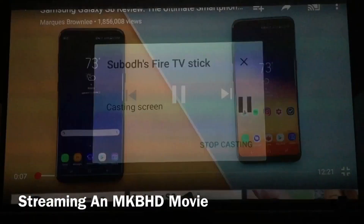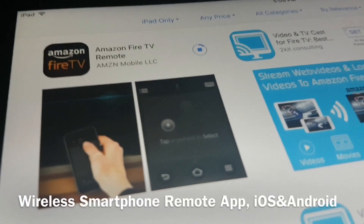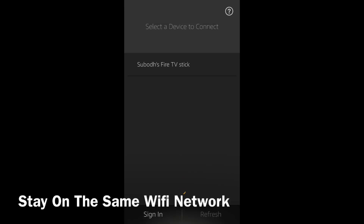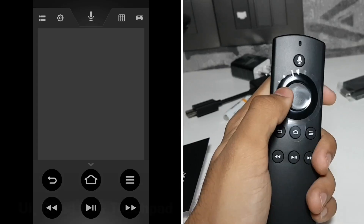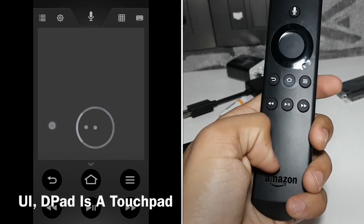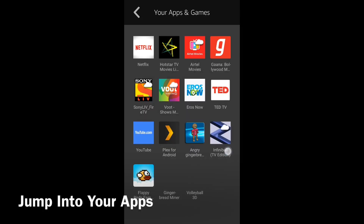If you feel like ditching the voice remote, you can always download the Fire TV app from the iOS App Store or the Play Store. The user interface of the Fire TV remote app is pretty simple and it pairs when you are connected on the same wireless network. The Fire TV app is really useful to type long phrases and to access a few apps on the go.